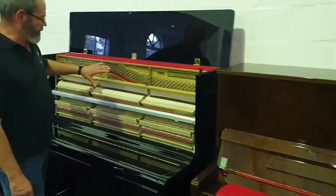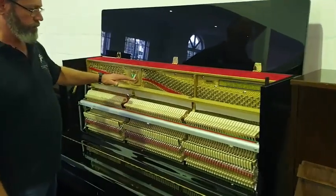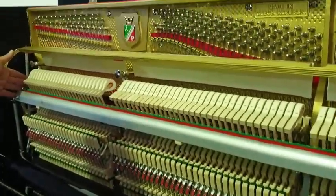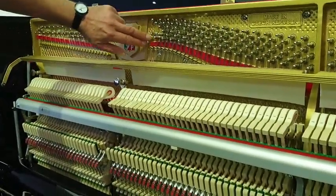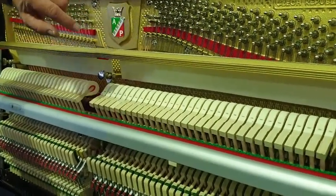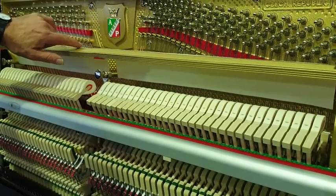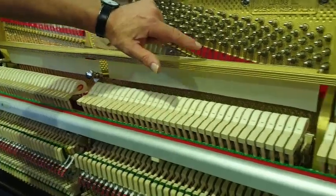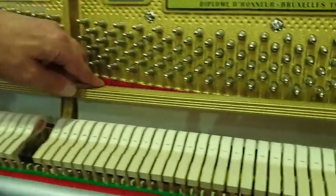But if you look inside this piano, the quality of finish is outstanding. This highly polished stainless steel, this beautiful stippling on the cast iron frame, the Petroff crest — and these pianos also have the feature of brass agraphs, string agraphs all the way through the compass, right up into the top treble.